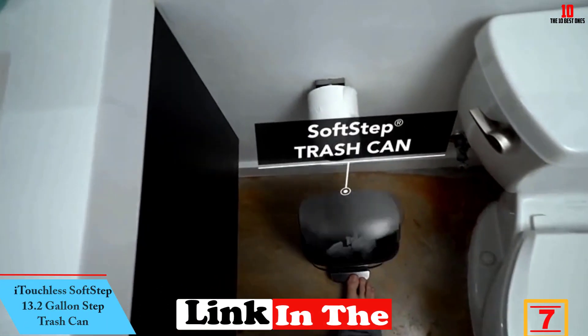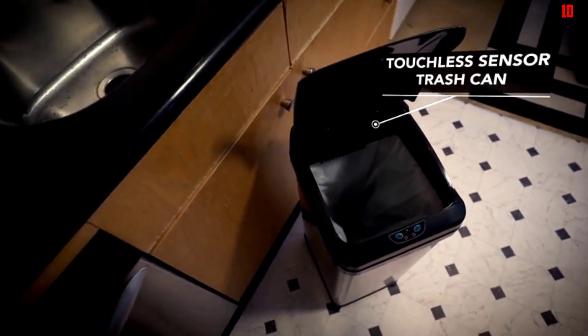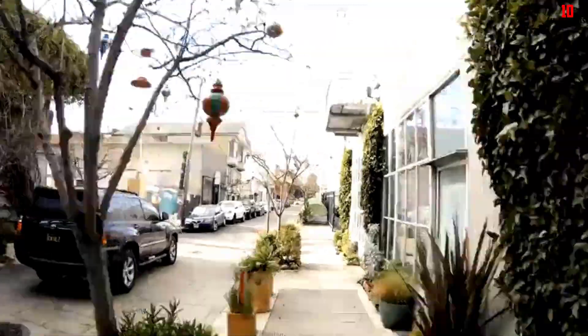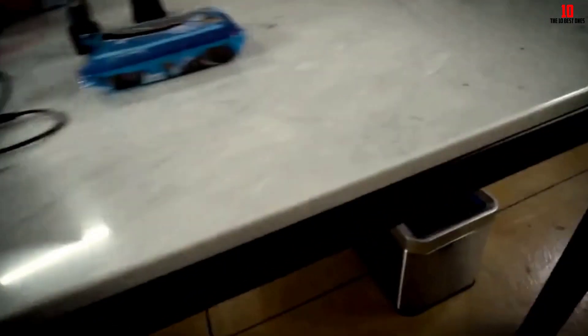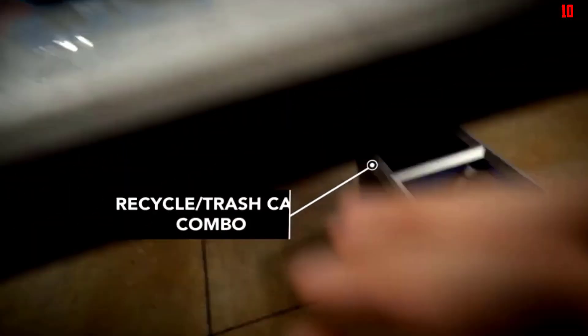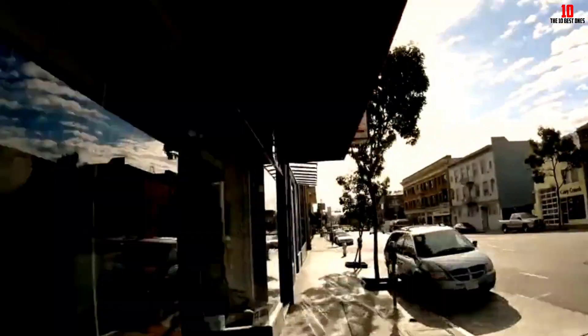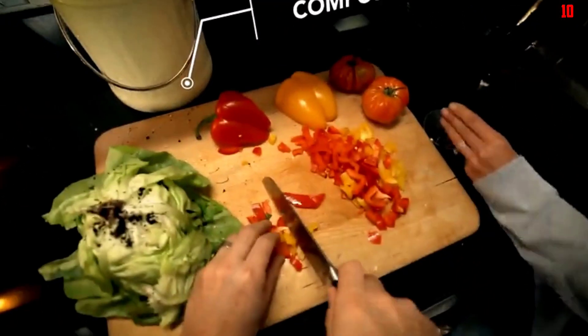At number seven, we have the iTouchless SoftStep 13.2-Gallon Step Trash Can. The iTouchless Trash Can is not only reasonably priced, but it's an Amazon bestseller with over 17,000 reviews and an average 4.5-star rating. This 50-liter stainless steel version features a slim and sleek design with a wide foot pedal. It has an odor filter to absorb odors, and the removable inner bucket makes emptying easy. A bag retention hole keeps liners in place, though some reviewers note the soft close lid may fail after extended use.